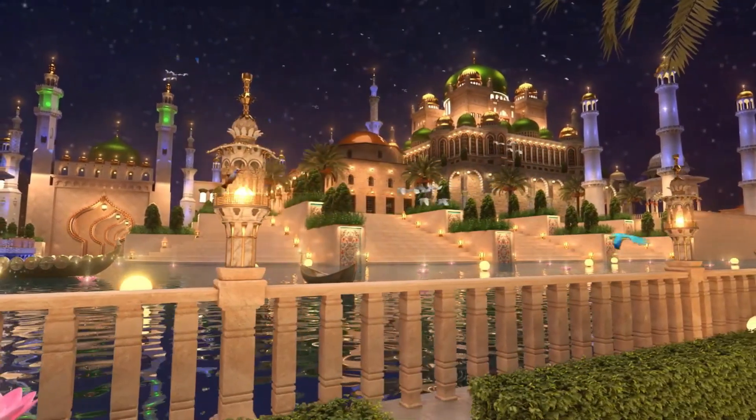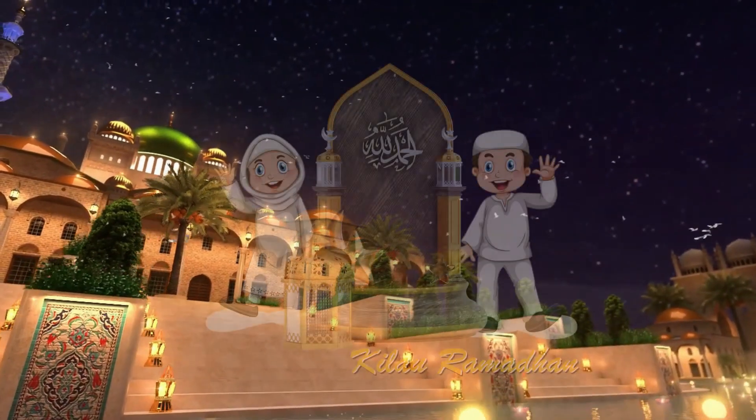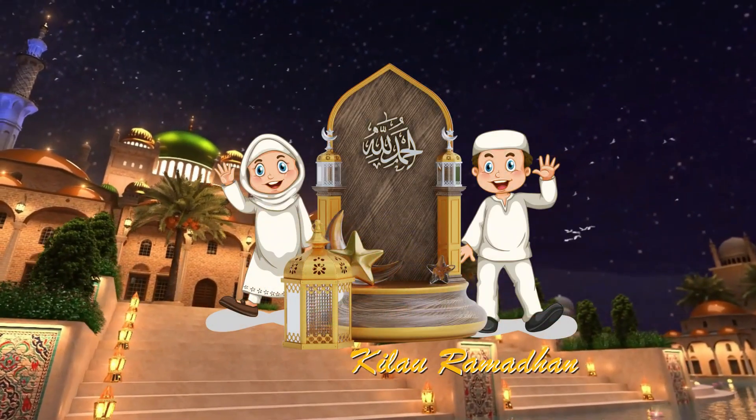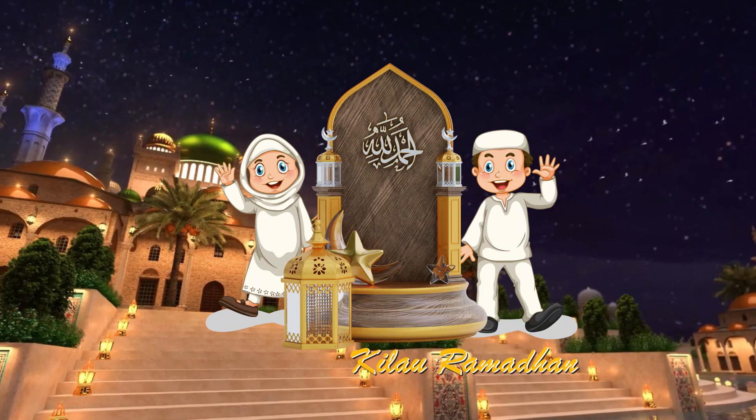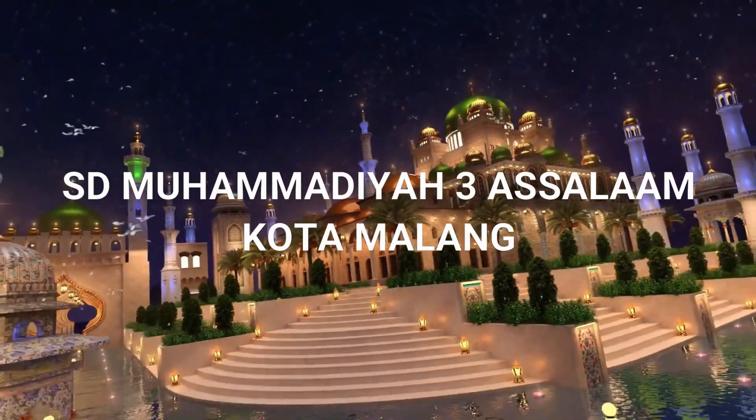Ramazan. Assalamualaikum warahmatullahi wabarakatuh. Perkenalkan, nama saya Alisa Rahmatunisa Ifdiva, kelas 3A dari SD Muhammadiyah 3A. Hari ini saya akan...